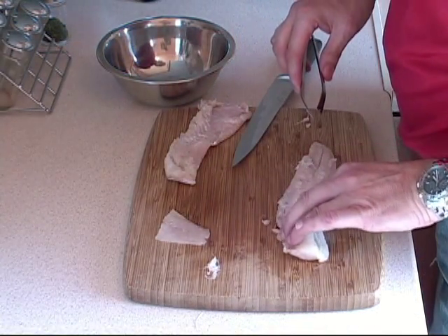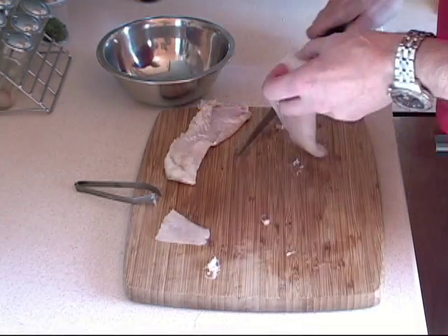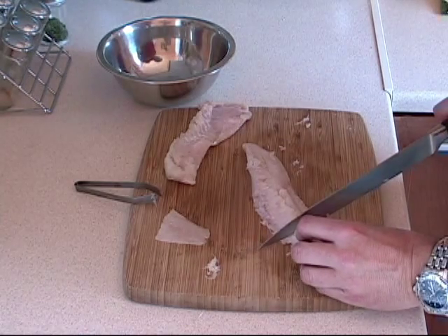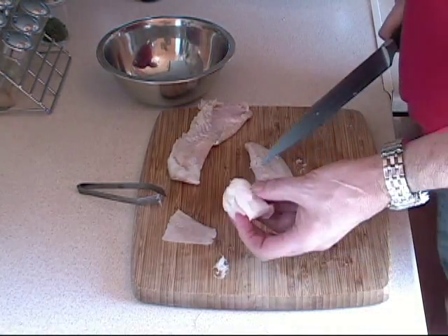I run my hands along here like that, and I don't feel anything anymore. Now what I do is I just take it and cube it into bite-sized pieces like this, just like that.